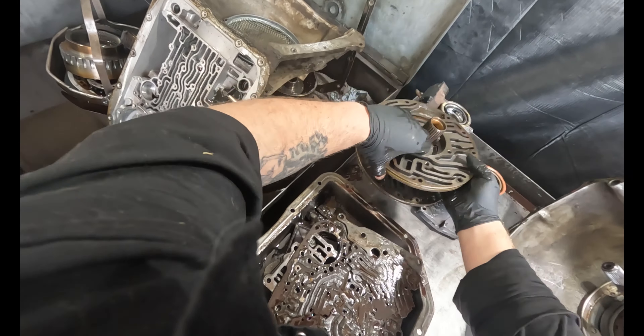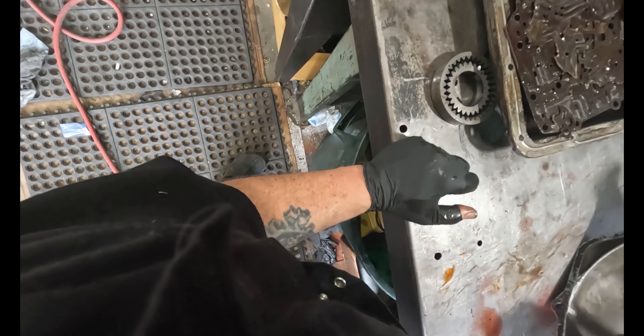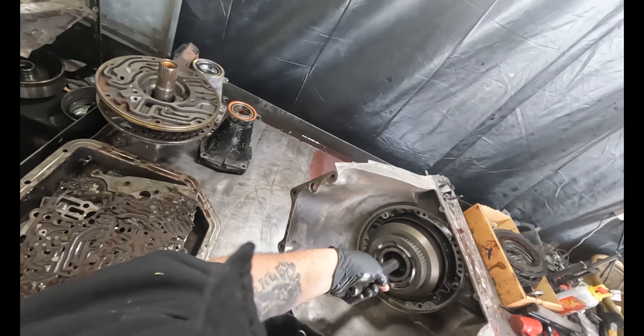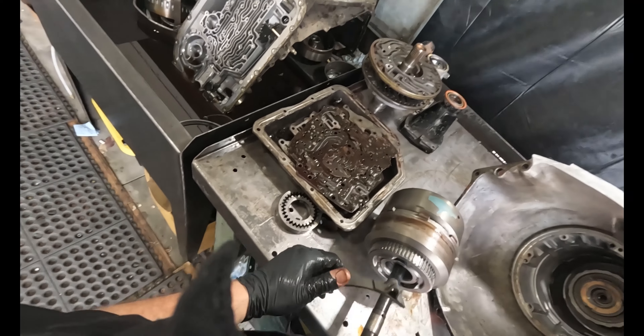Just getting the intermediate plates out. It doesn't matter because I'm switching all the guts over — those are finished anyway. Get the band out of here so you can get the drum out. Just lift up and pull. Kick-down band is all rusted.